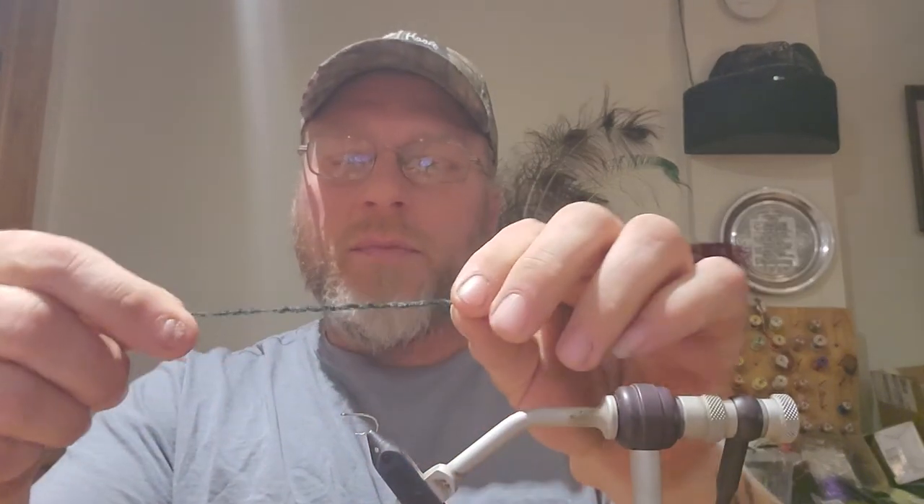I wanted to show you something. I like doing videos about cheap fly tying — the cheaper the better. We had a blanket that had some fringe on it. It's a micro chenille, but it was actually a blanket made of it. This is a piece of that — just a fuzzy blanket. It just goes to show you can find material everywhere. This little piece of chenille would make a good little fly.